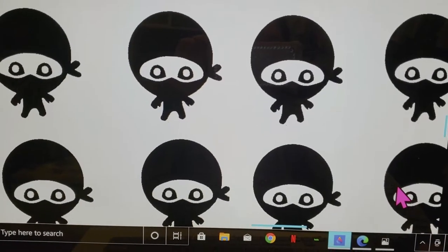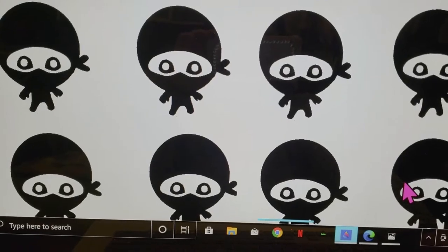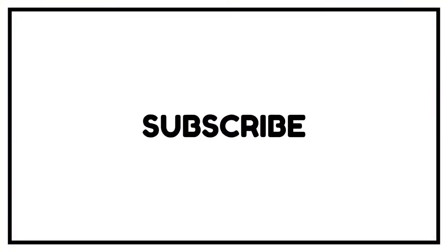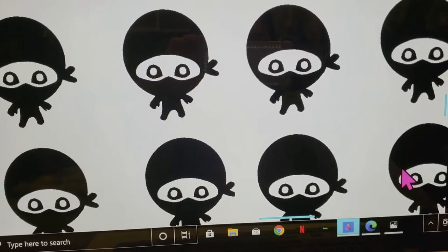Hey guys, welcome back to another video. It's Tray the DIY Ninja, and today I'm going to be trying to make my own custom nail stickers. I don't know if this will work — this is going to be my first attempt at doing this.